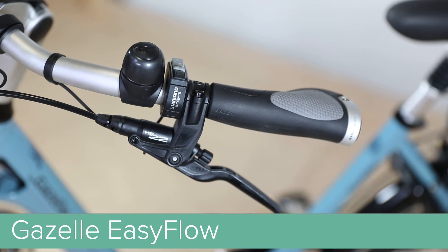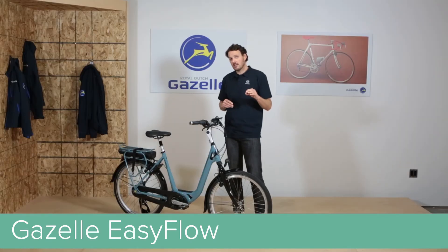We also spec the EZ-Flow with Magura hydraulic rim brakes, giving you smooth braking, great modulation, and premium stopping power.